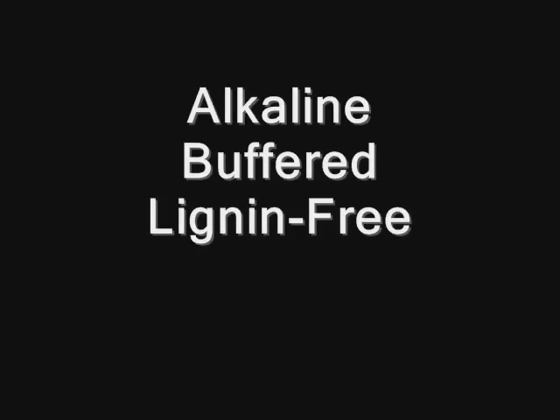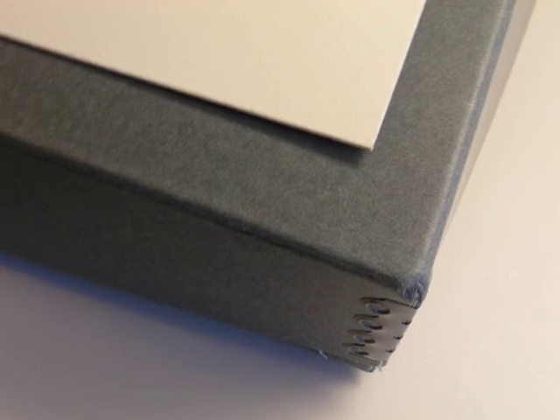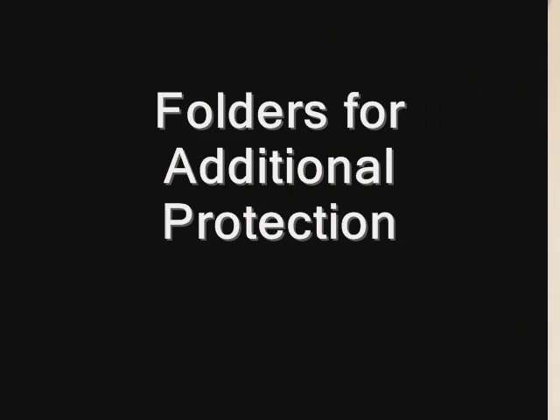Whether you use a box or a portfolio like this, you want to look for cardboard that is alkaline, buffered, and lignin-free. It won't add acids to your newspaper, and the buffering will help absorb any acids that come in from the environment, and some that are in the newspaper itself.